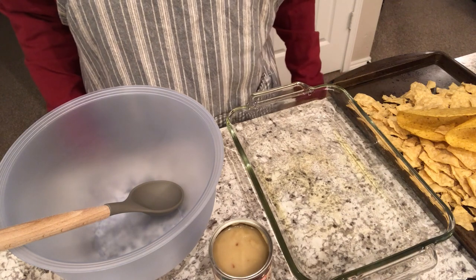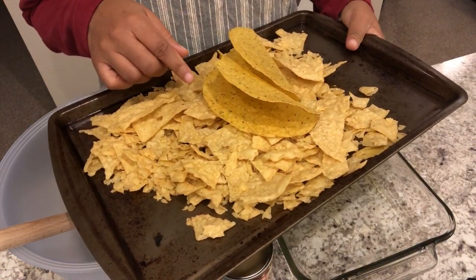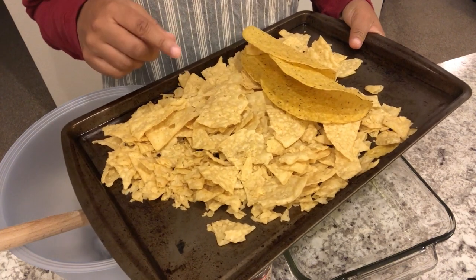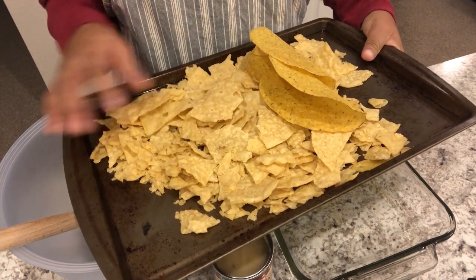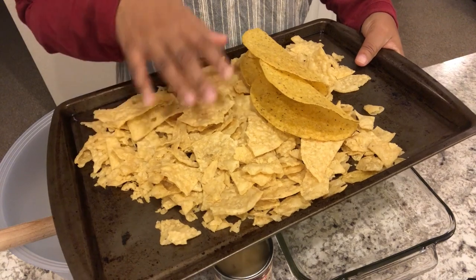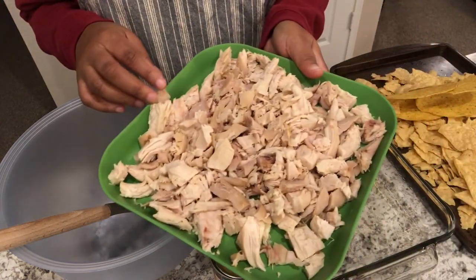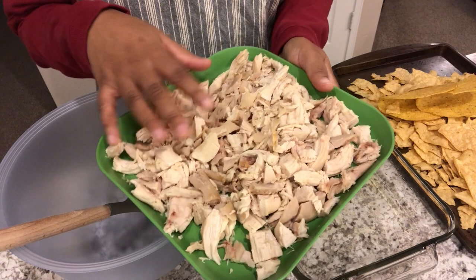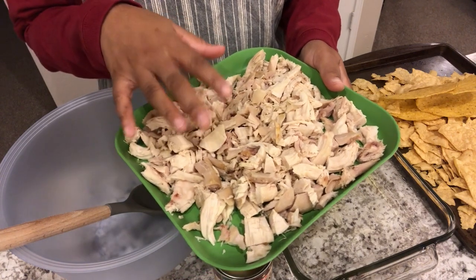For dinner tonight I'm using up odds and ends from my pantry and freezer. From the pantry I had less than half a bag of tortilla chips and a box of taco shells with just two shells left. I shared on my channel before that when tortilla chips or taco shells get a little stale, you can put them on a baking sheet and bake them for about five minutes — just watch them so they don't get overly brown. I also had some chicken in my freezer. Whenever I find chicken on sale, I like to break it down and freeze it in two to four cup portions.